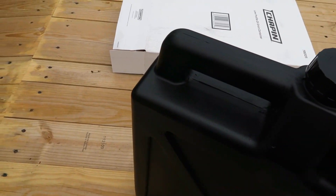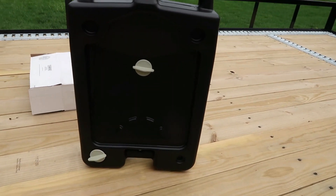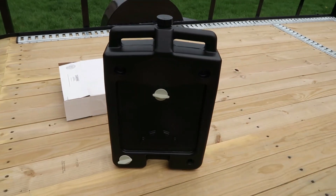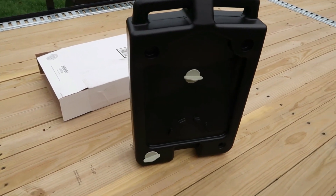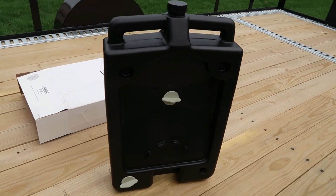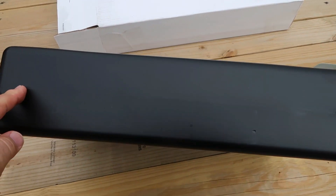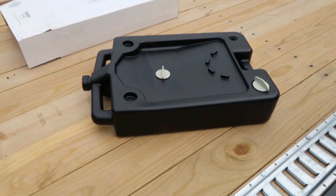This thing is really stout. It's got built-in handles for carrying it, and it sits up pretty good on its own. It's 23 and a quarter inches tall, about 14 and three quarters inches wide. And the depth of it when you lay it flat is right around four and a half inches, depending on how it's sitting.